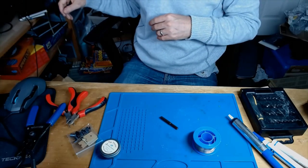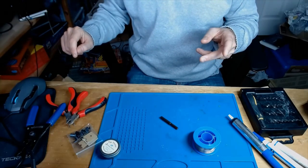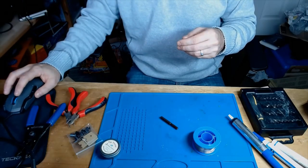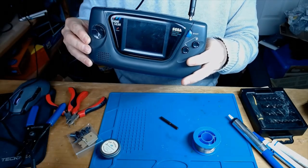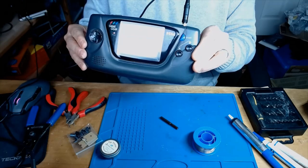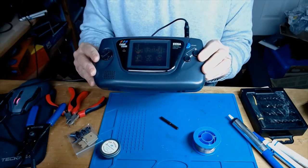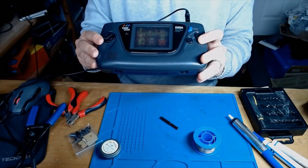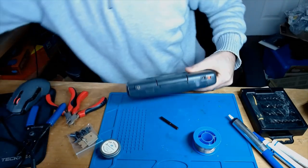Let me show you the symptoms of a Game Gear that needs its capacitors changing. For this you need a known good power supply - it's a nine volt with a negative tip. The Game Gear is turned on with a known good game in there and the contrast is fully up, but you can't see anything. You can only see it if you tilt the screen. There's no sound either. So capacitors need changing on the main board and on the power board.